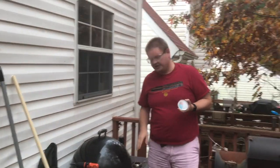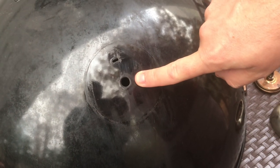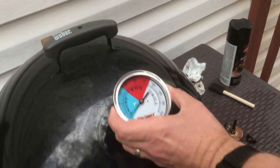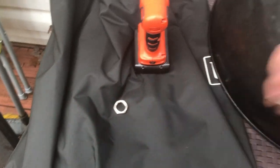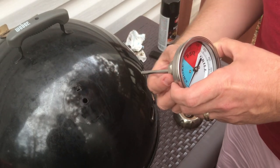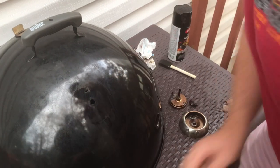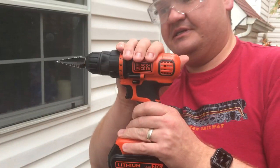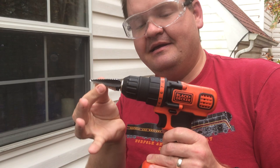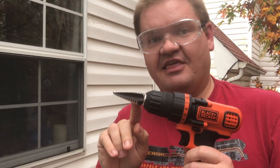All we have to do is a little bit of modification here. This is the very first mod that I have done on this Weber Smoky Mountain. We're going to drill into the hole here and simply slide in the replacement. There's a washer that's going to go on the outside and a nut on the inside. The equipment we're going to use today is a drill and a step bit that was loaned to me from a friend.